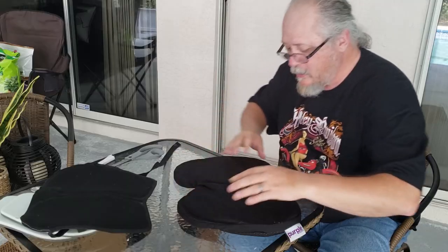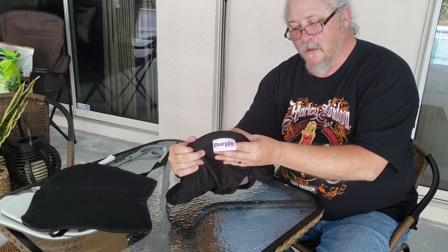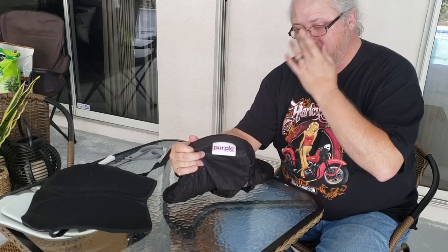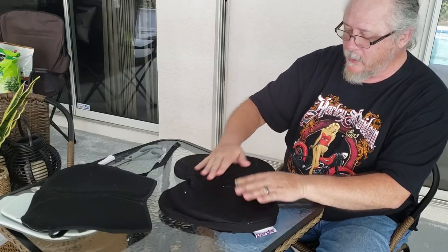Then you go to Purple — I think it's just purple.com. They make the mattresses and seat cushions and things like that. They do not make a motorcycle seat cushion. So you go buy a nice Purple seat cushion. This is the Everywhere model.